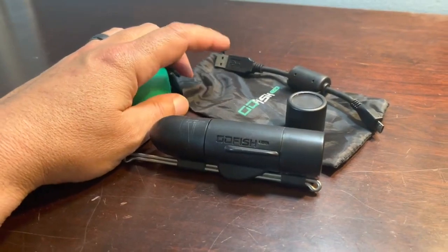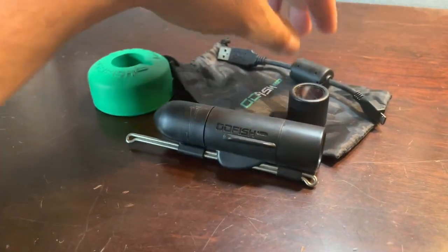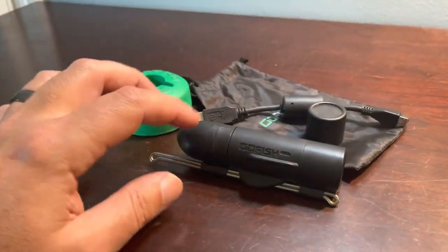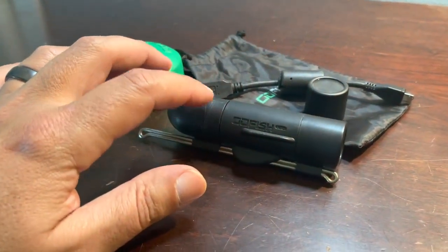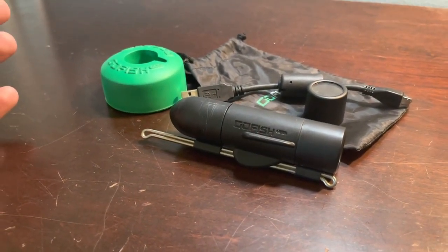The kit also comes with a protective bag — always keep it in the protective bag. A sunglass case is also great for storing the Go Fish Cam. It also comes with a charger; the Go Fish Cam has an internally built battery, so you simply recharge it directly to an external battery pack, wall outlet, or computer.